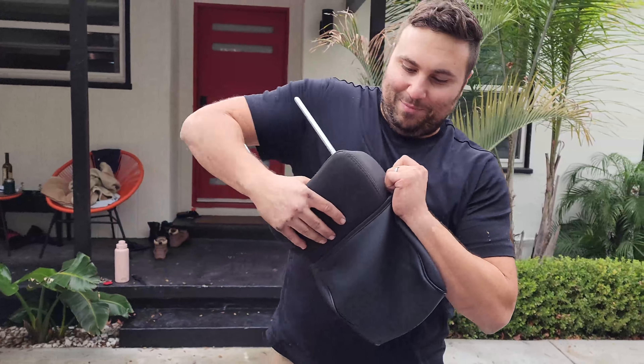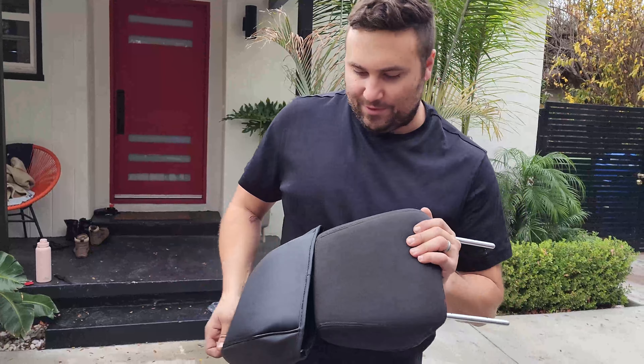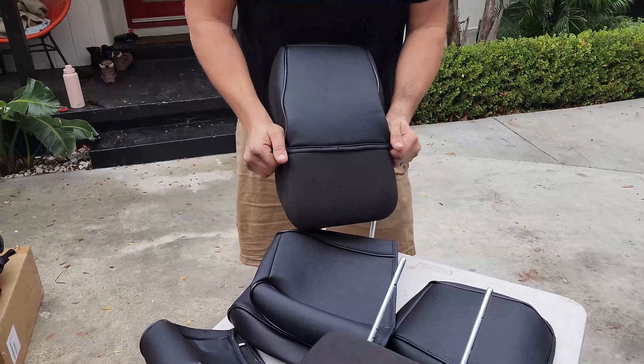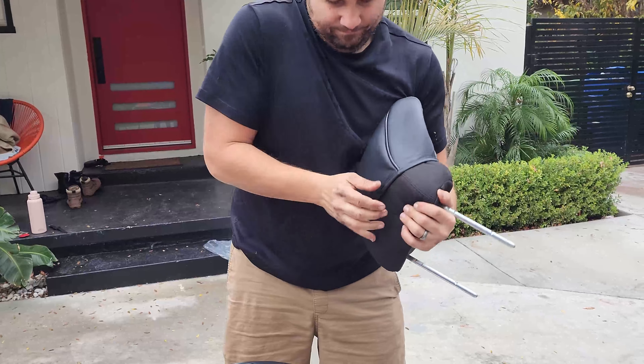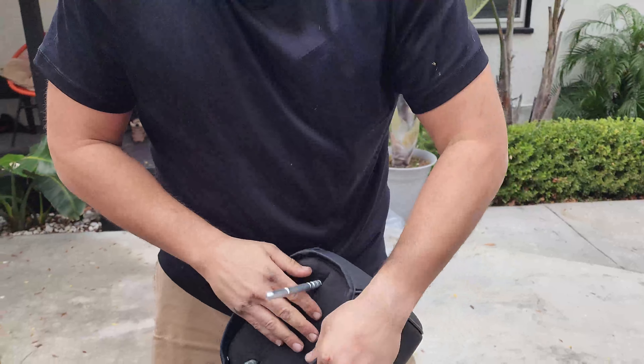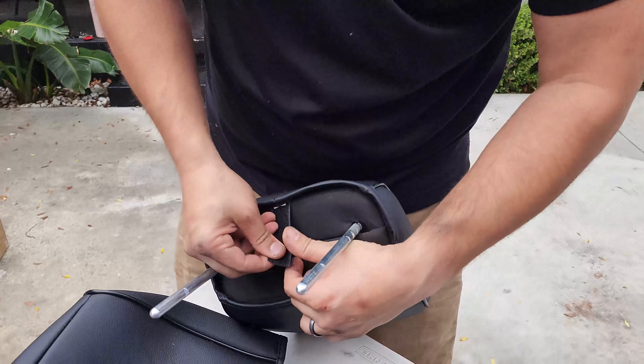We're just going to try to put the headrest cover on — if it doesn't fit like that, I think it's backwards. This is a trial and error situation. Do the velcro last.